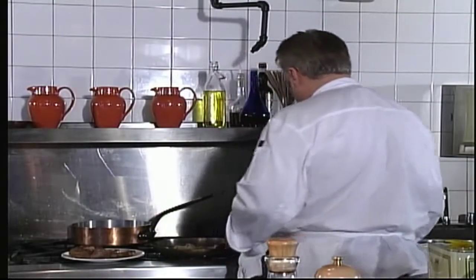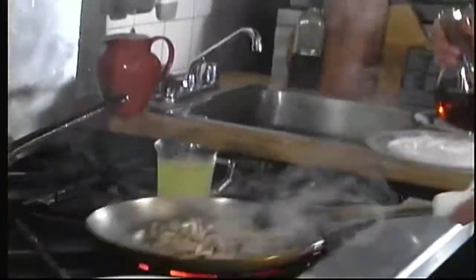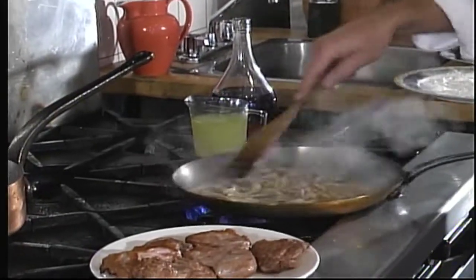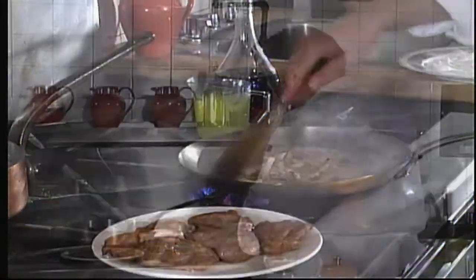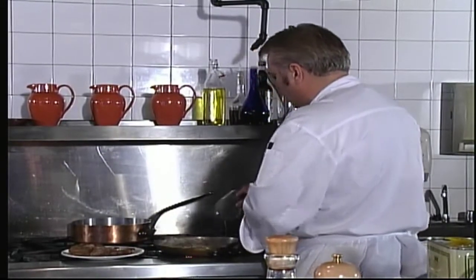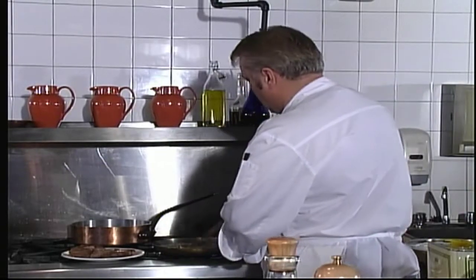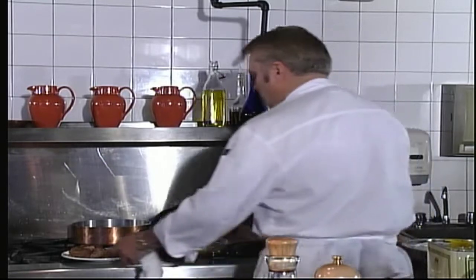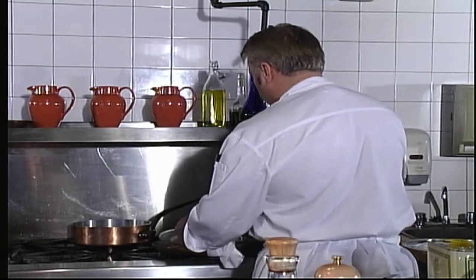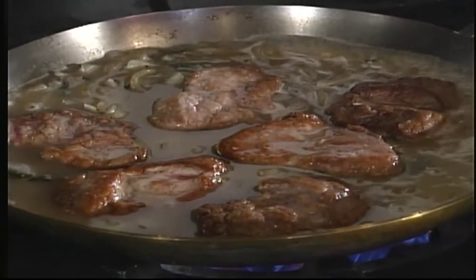Now I'm going to add some red wine vinegar. That flour we added will help thicken the sauce. The smell is wonderful. And now the chicken stock. Now I'm going to add back the pork tenderloin — it's about 90 percent cooked, but this will just finish it. Let the whole mixture simmer for about 10 to 15 minutes.